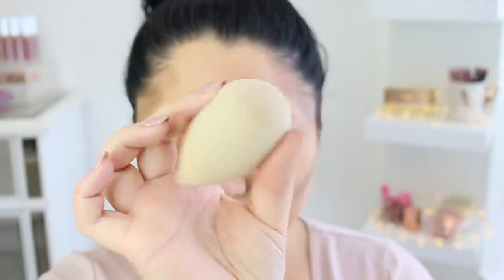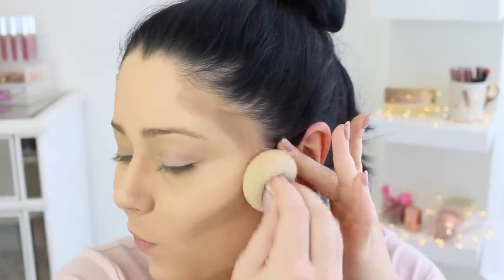Your next step is just to take a damp beauty blender. I find that beauty blenders blend out the easiest and super quickly — just go ahead and blend everything out.